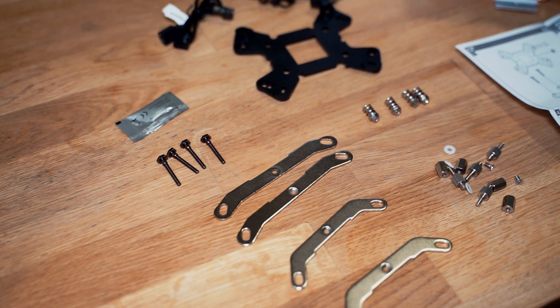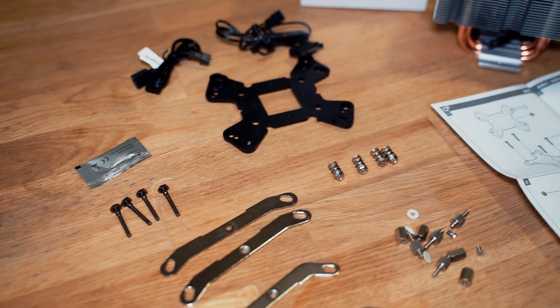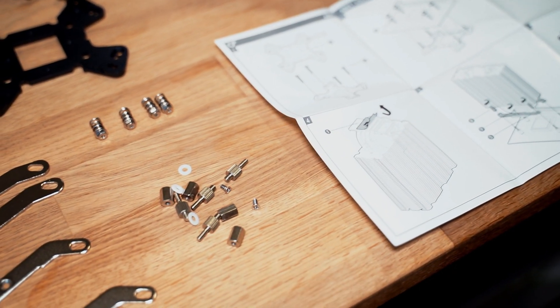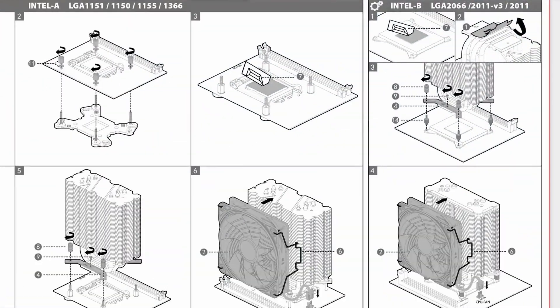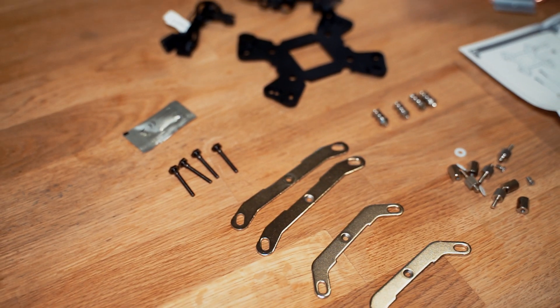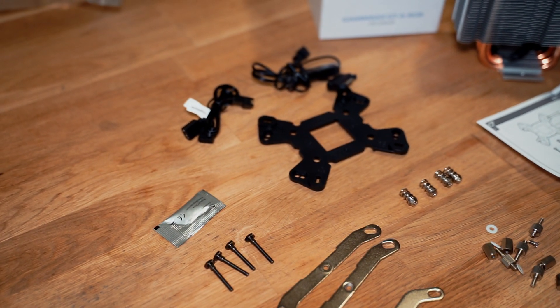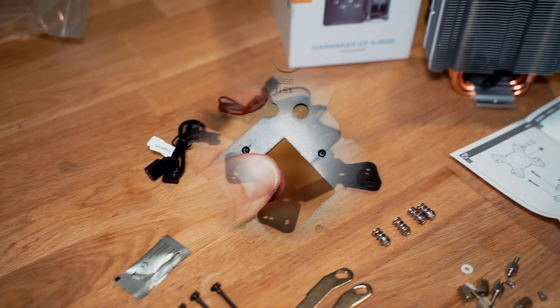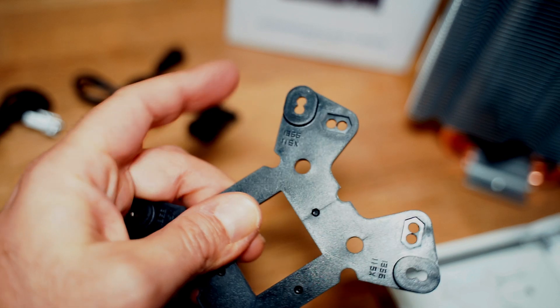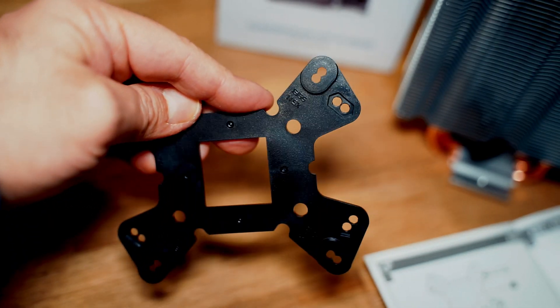We are now ready for installation. I'll be mounting this on a Ryzen 3600, but the kit includes everything you need for Intel CPUs as well. We need to make sure we use the proper holds depending on whether we are mounting it on an AM4 socket or an Intel one.